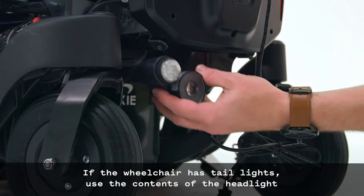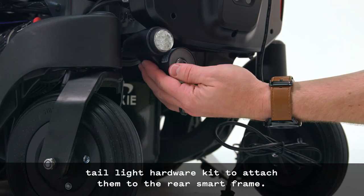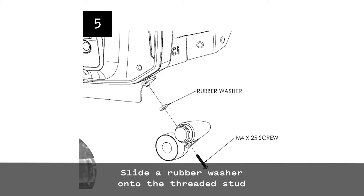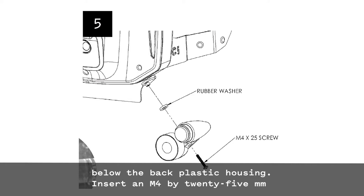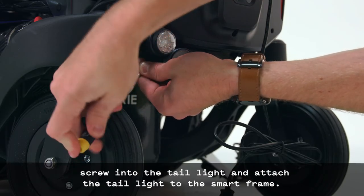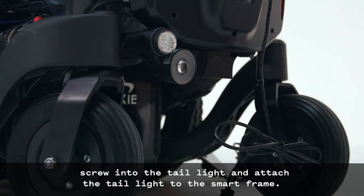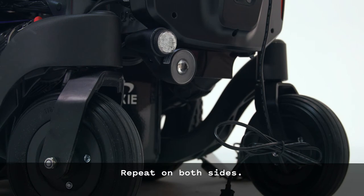If the wheelchair has taillights, use the contents of the headlight taillight hardware kit to attach them to the rear smart frame. Slide a rubber washer onto the threaded stud below the back plastic housing. Insert an M4 by 25mm screw into the taillight and attach the taillight to the smart frame. Repeat on both sides.